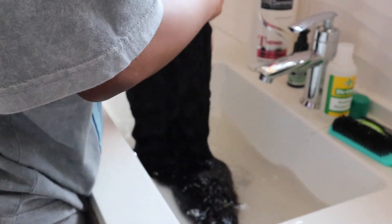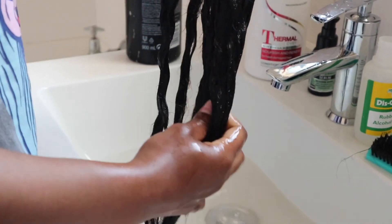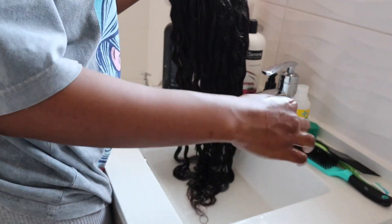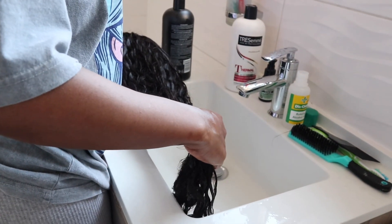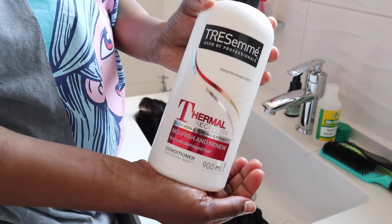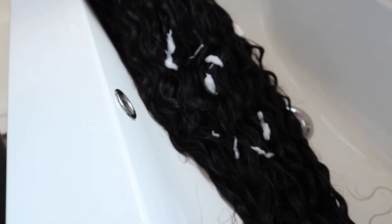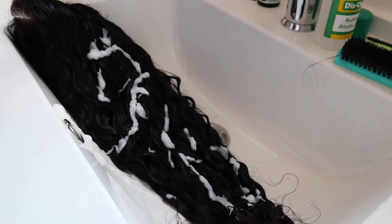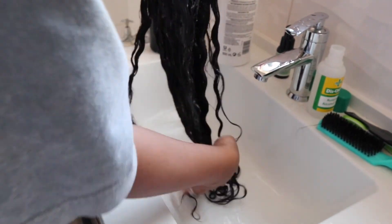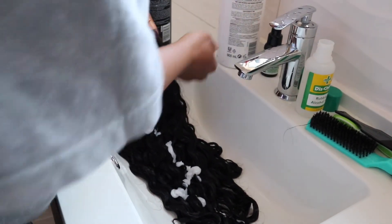Okay, so now we're going to make sure that all that shampoo is rinsed off and the hair has no leftover shampoo in it. So you're just going to rinse it off and detangle it if needs be. Then take your nourishing conditioner and pour a generous amount all over your hair. Rub that in — rub it in and make sure all your hair gets that nourishing conditioner.